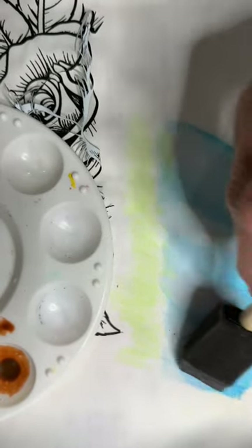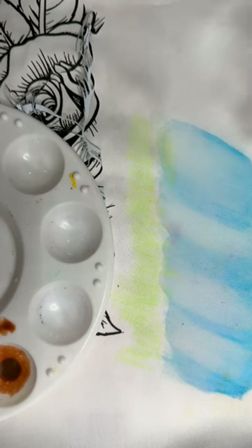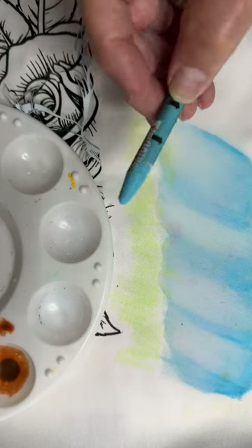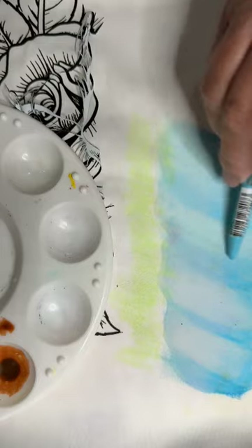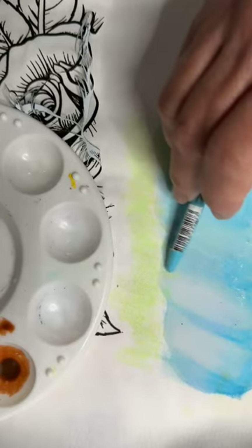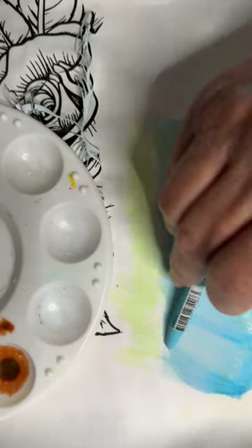Once you do this, if you are not necessarily happy with all those blotches, I'm going to suggest that you come in with your lightest shade — which in this case was the turquoise — and lay a slight bit of a layer down here and there. I'm working from the side and being very light-handed.